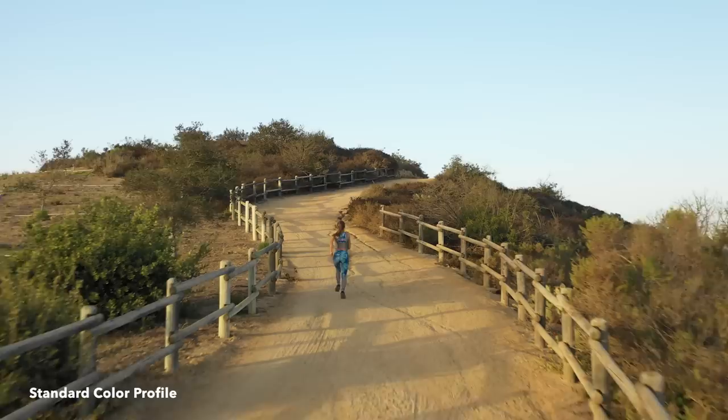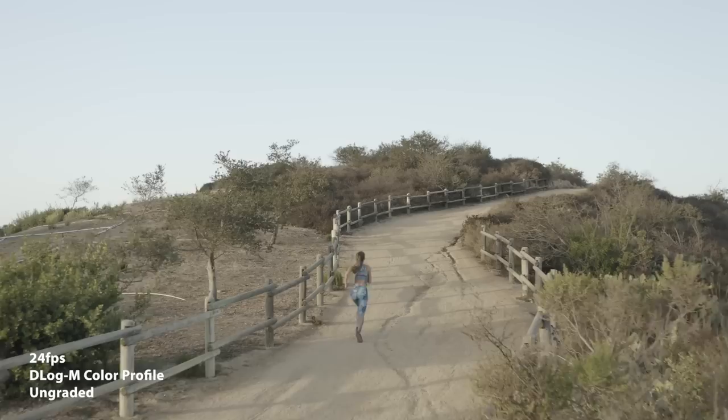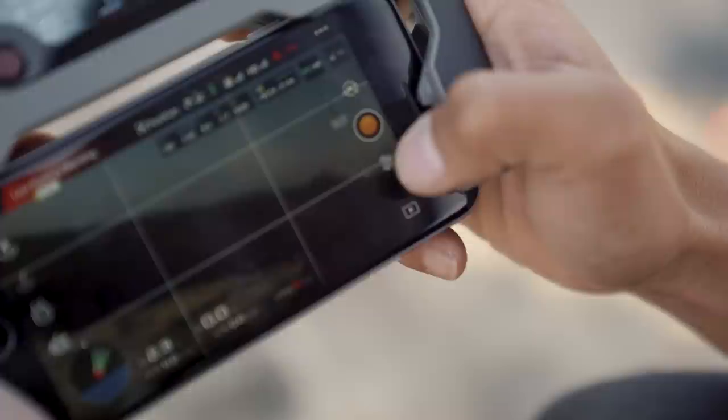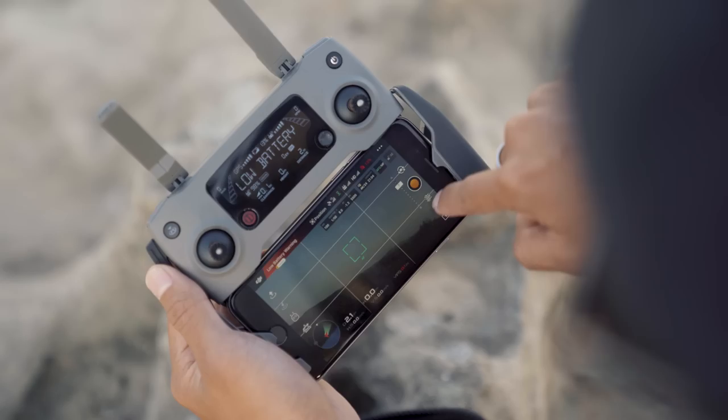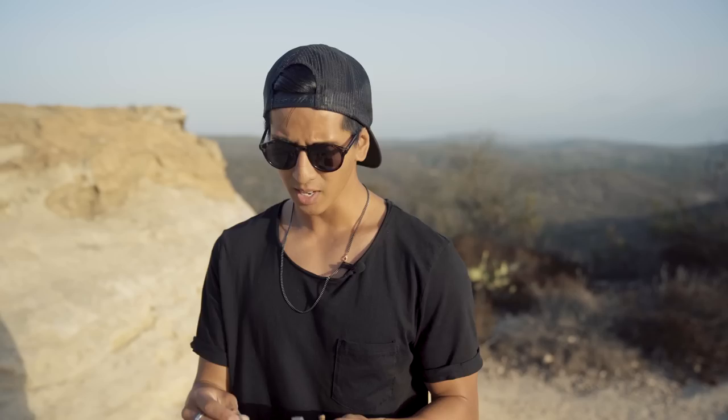The next setting we're going to talk about is the picture profile. Out of the box the Mavic 2 Pro comes in a natural color profile. A key setting is to put your Mavic 2 Pro in D-Log. D-Log increases the dynamic range and gives you a flatter color profile so you have more freedom and control when grading in post. One quick note: when running D-Log the Mavic 2 will need to switch to H.265, which is more compressed than H.264, meaning your workstation will be working harder uncompressing these files. To access these settings, go to the camera settings, hit the style button, and change the picture profile to D-Log.